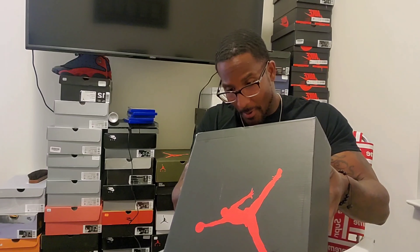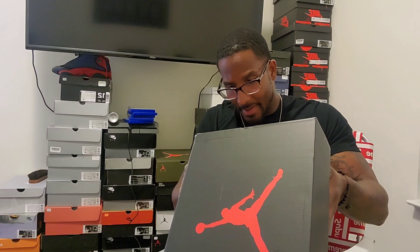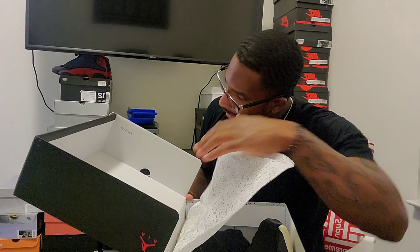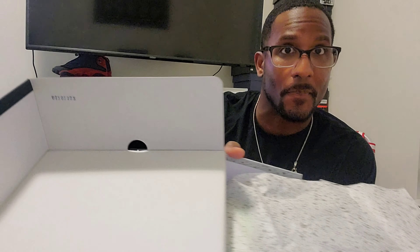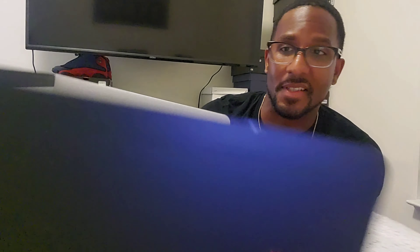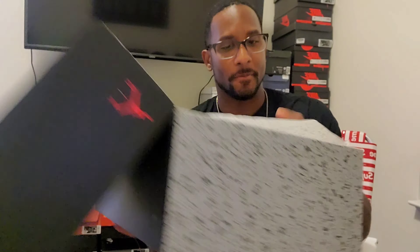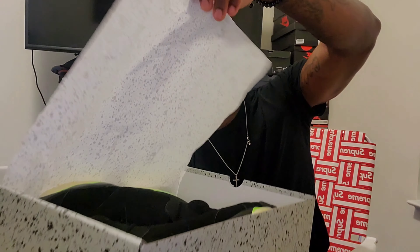On the inside of the box, with these shoes you should see a stamp. This one does not have a gold quality control sticker. The tissue paper is a new style — white paper with speckles on it, kind of matches the box. It's not translucent, it's like white tissue paper but with speckles.